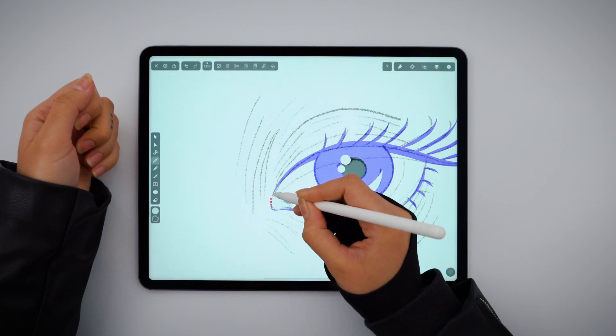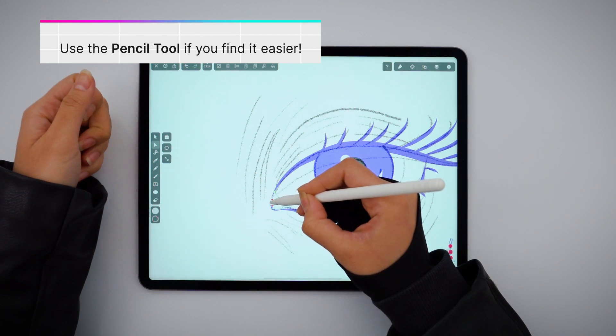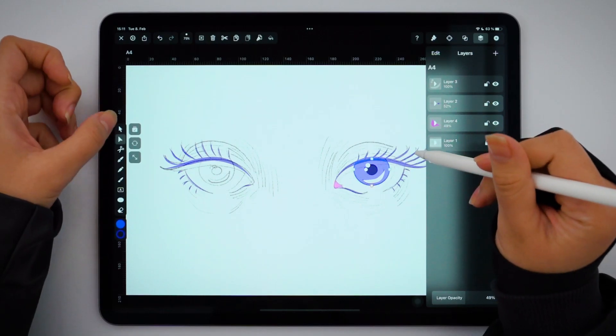I would consider myself a pen tool artist, but if you have seen any of our other tutorials, you can achieve pretty much the same with the pencil tool — and it's much easier too.